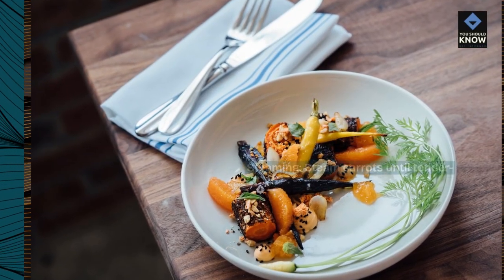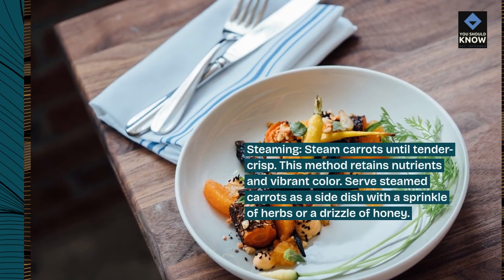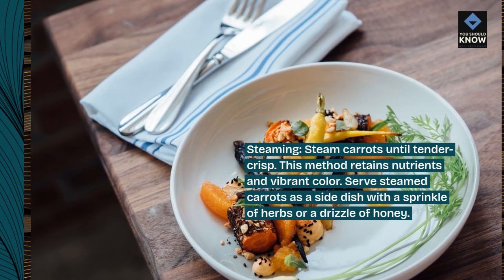Steaming. Steam carrots until tender crisp. This method retains nutrients and vibrant color. Serve steamed carrots as a side dish with a sprinkle of herbs or a drizzle of honey.